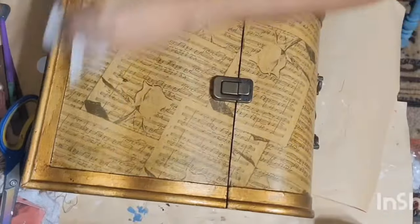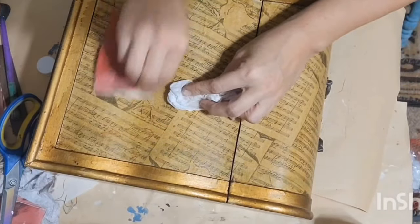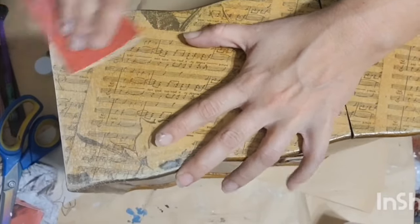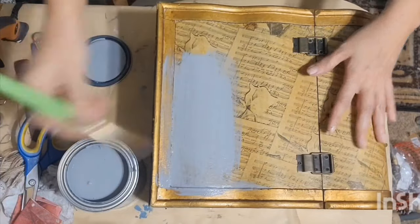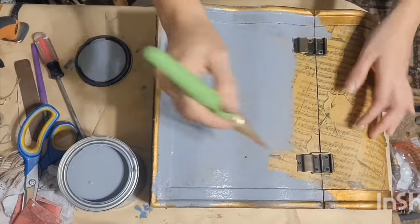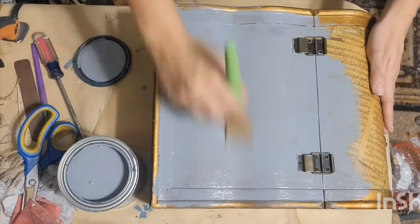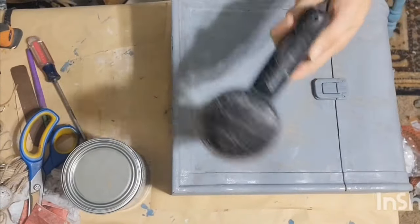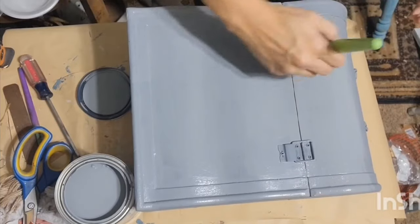First I'm going to give it a good clean with some rubbing alcohol. It was in really good condition — the inside was really clean — but there was something sticky on it, so I took my sandpaper and scuffed that off and gave it a good wipe down before I began painting. I'm going in with Rust-Oleum's Milk Paint in the color Eclipse, giving it one good coat. I wanted this to be a gray color, so I'm drying that first coat and then doing a second coat of the same color.